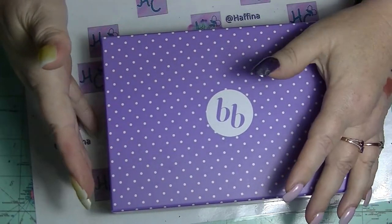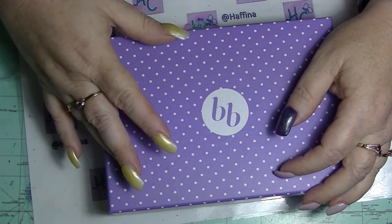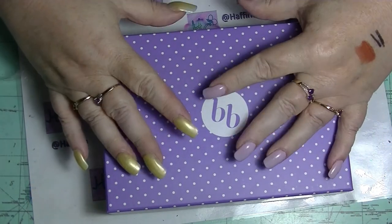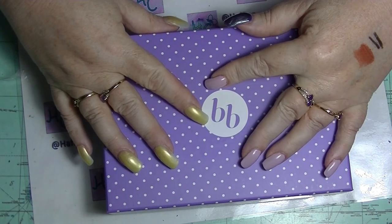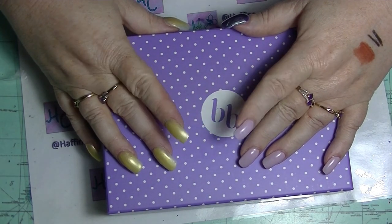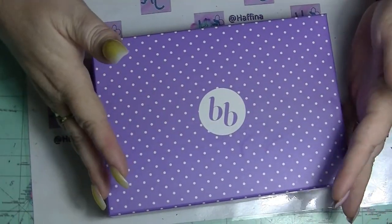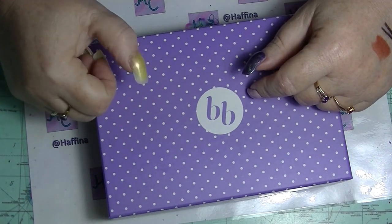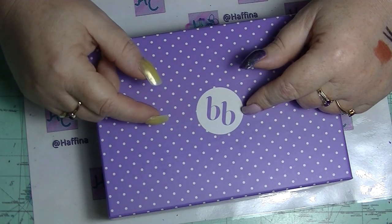It's just kind of disappointing. I'd like to see them do better than they actually are, especially as it's really one of the only easily obtainable subscription services in Australia. So that was my Bellabox unboxing for March. If you want to subscribe, click the button down there. Leave me a thumbs up if you like unboxing videos, leave a comment below — I try to respond to all comments. See ya!